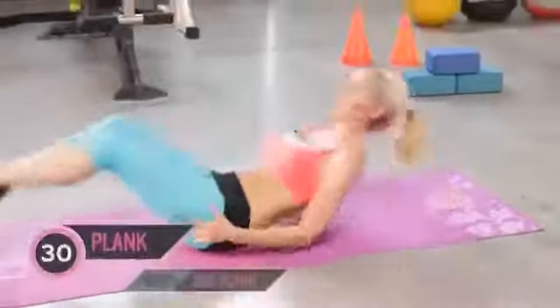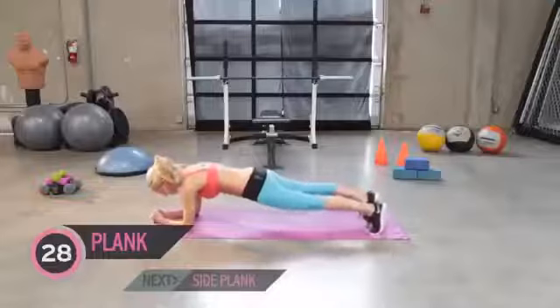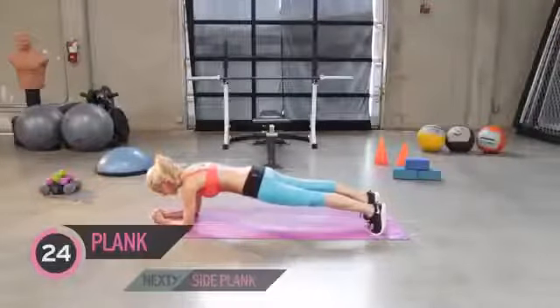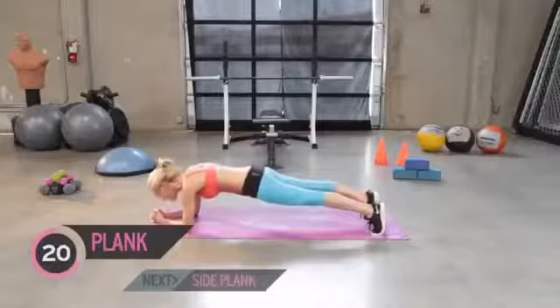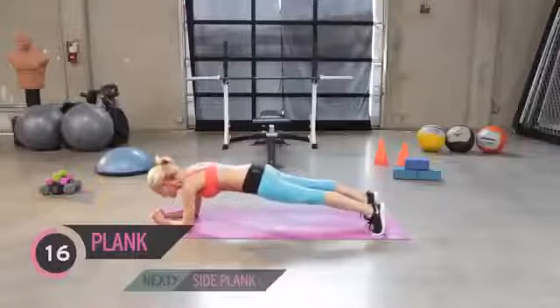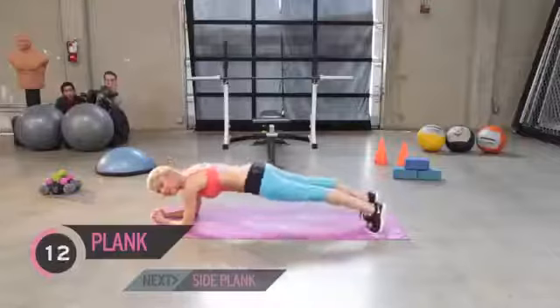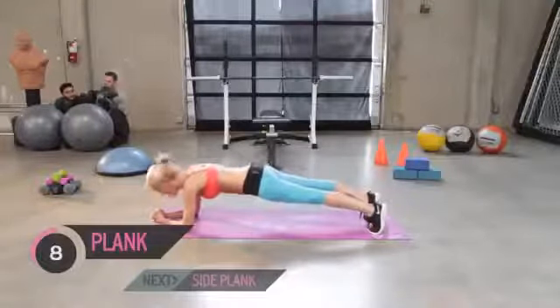Let's go on to those planks. Flip over onto your tummies. We've got a minute and a half of exercise left — we're going to hold a plank for 30 seconds and then do two side planks for 30 seconds each. I know what you're saying to yourselves: 'I can't do it,' but you can. Just pull in that tummy — we don't want our bottoms in the air, we don't want to dip low. Keep the spine nice and neutral and just squeeze those abs. You can do it, I promise you.